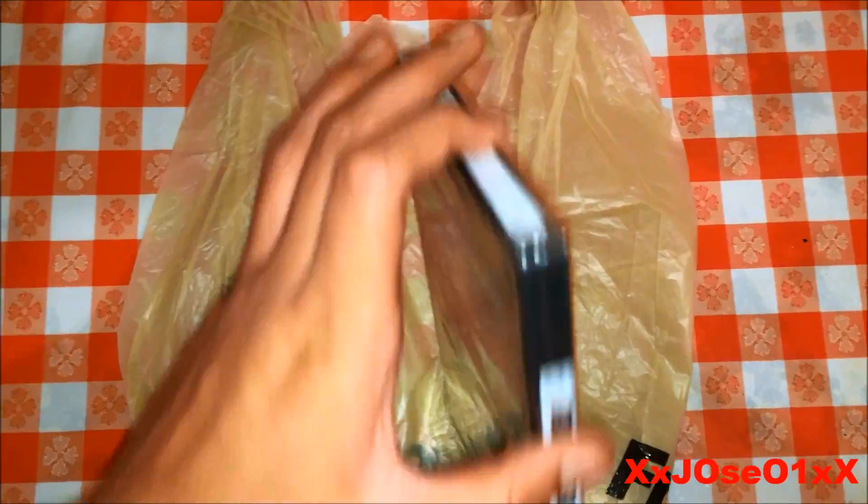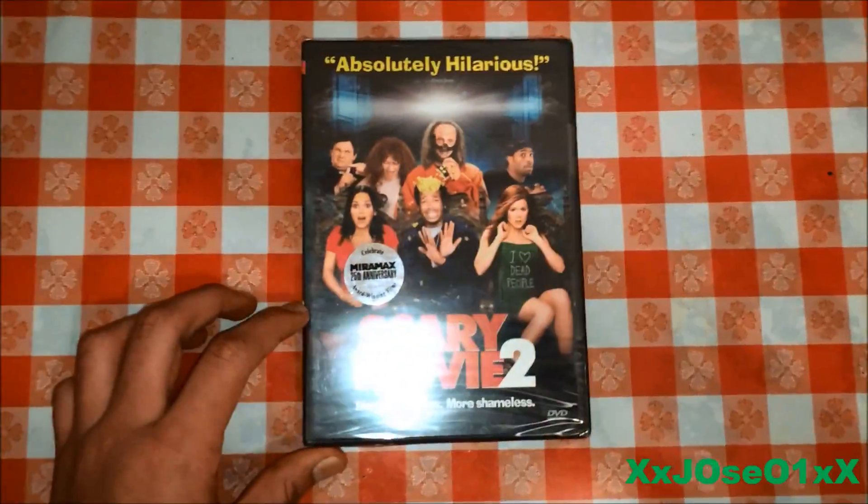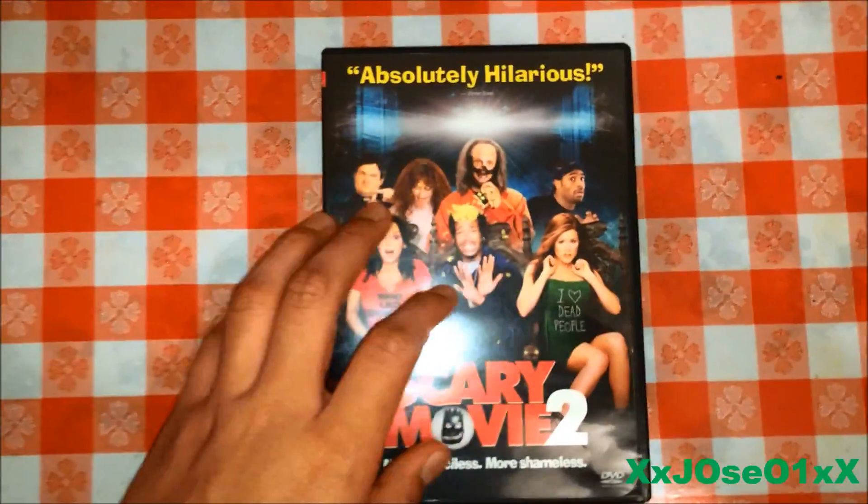So we're going to take out the security tape and the plastic off. I cut out the plastic and the security tape on it, so we're going to open it up.